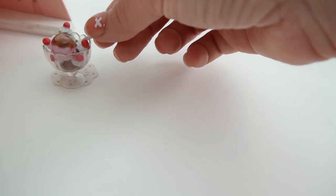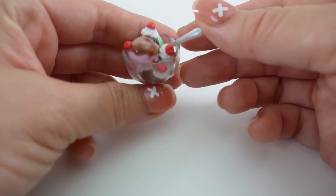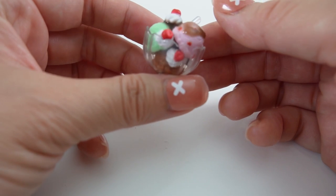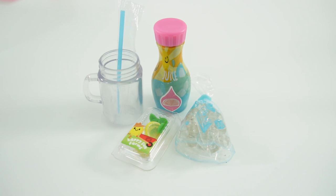Alright, let's take a look. And here is our ice cream sundae. This looks delicious. Alright everyone, now we're ready to make our final item. This is going to be the pink lemonade.